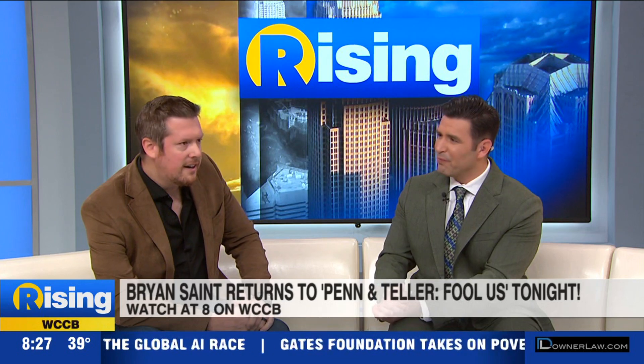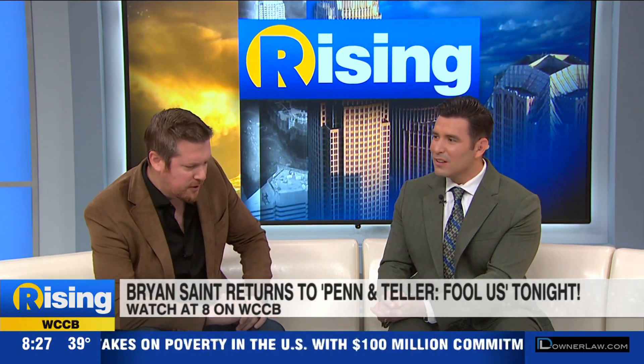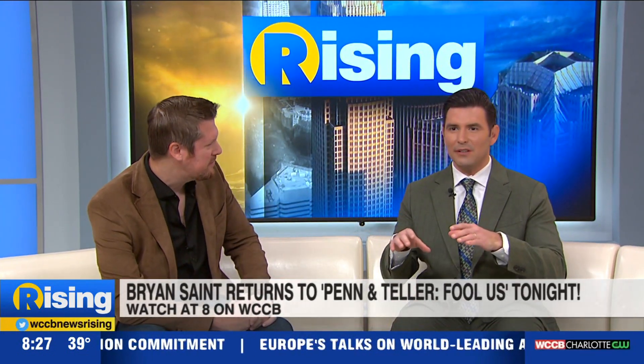Anything else coming up that we can see you in? Fool Us tonight — that's the most important thing, that's the one I'll plug right now. We always love having you. You did a trick with Rachel and Lauren where she had something on her hand — her mind is still blown. That is always a conversation we still have. Really appreciate your time, Brian!